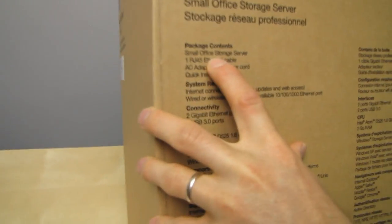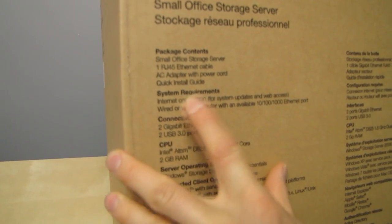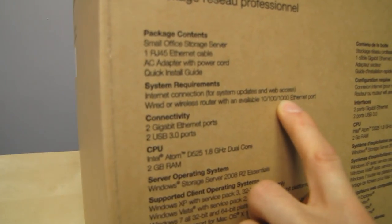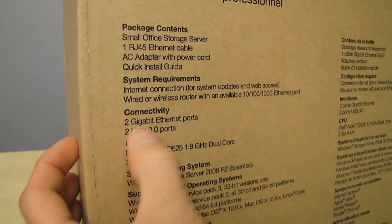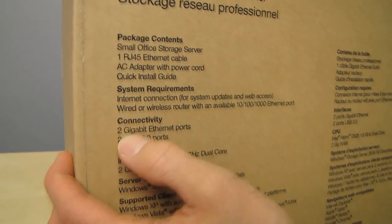The package contents include the small office storage server, AC adapter, and RJ45 cable. System requirements are basically an internet connection and a router — pretty basic. The unit features two gigabit ethernet ports and two USB 3.0 ports.